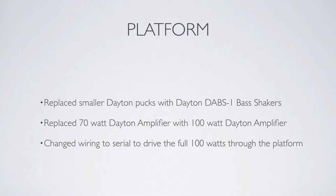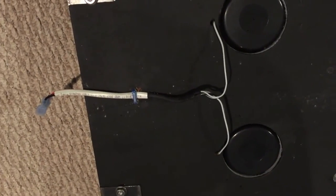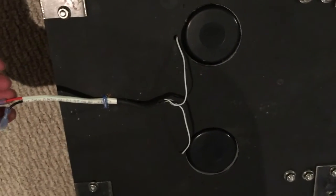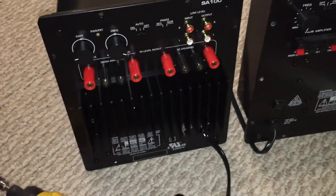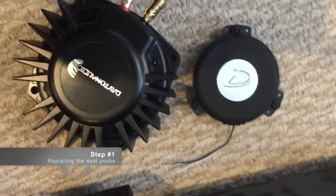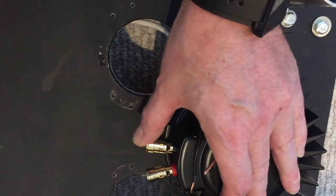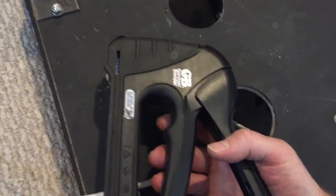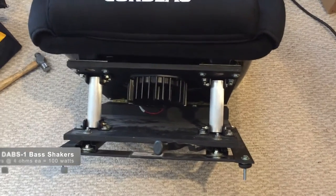Another mod was increasing the power in the base shakers. Originally I had pucks in the footwell to send vibrations through the pedal assemblies, but those never worked that well and didn't transfer much energy. We also had two underneath the seat, and I found it was easy to overdrive and break them — I did break one. So I went with a 100 watt amp to drive two bass shakers instead of the 70 watt amp driving four pucks. The bass shaker is bolted right to the bottom of the wood base holding your chair, and once in, you just run a stereo cable through with a strain relief.